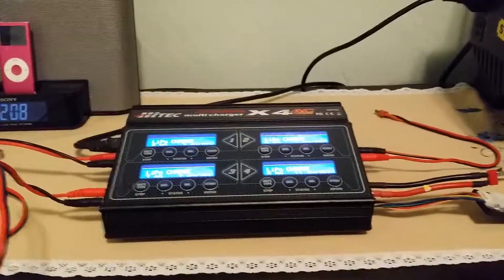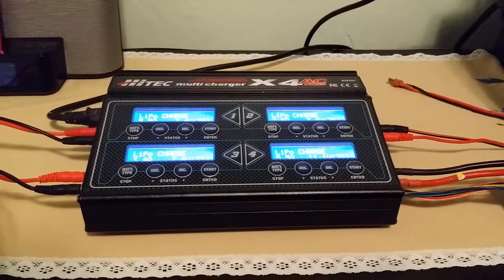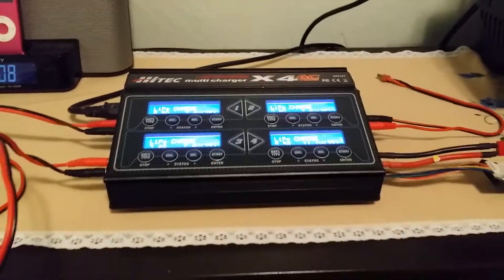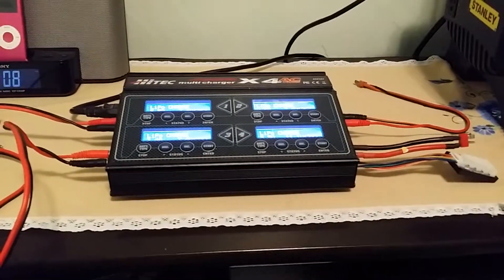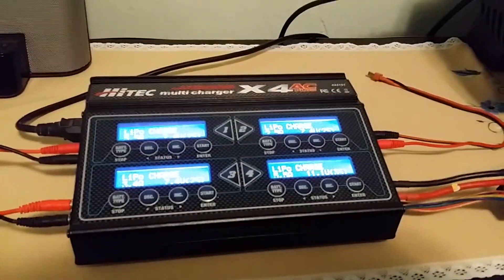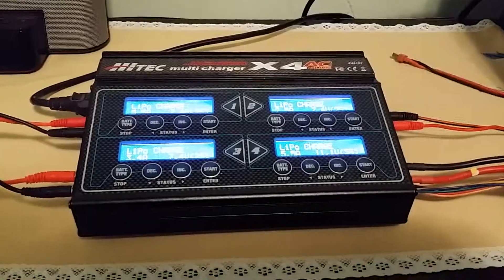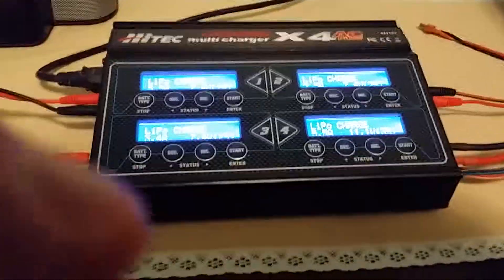This is the High-Tech 4X multi-charger. I've had this charger for a few years now and it's been a good charger overall. It charges many batteries and has many functions. I usually use this to charge LiPo batteries, which is what I'm going to do right now. It has a bunch of functions here.